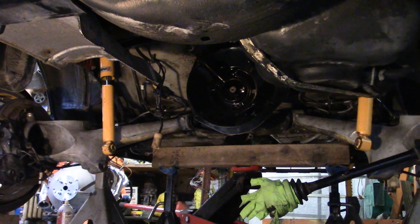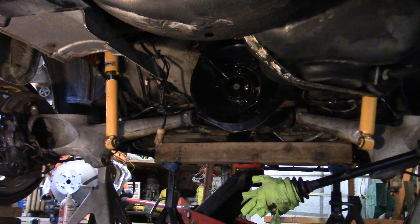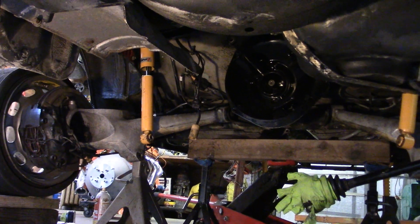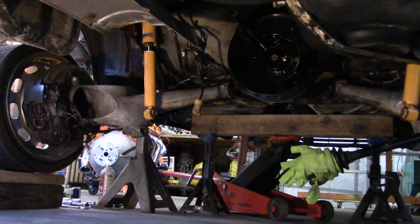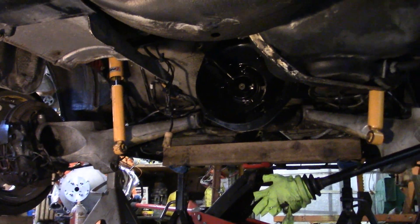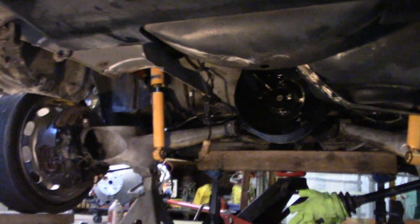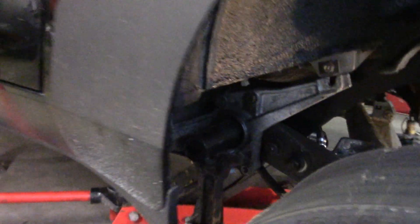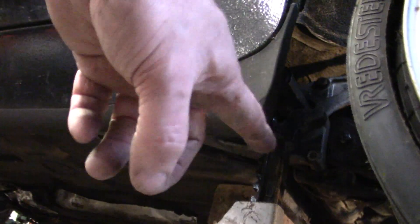I don't plan on pulling this out from under the car — I'm just going to get the front down as low as possible to get the spring plates off, and that should be good enough for what we've got to do. One of the main reasons is I didn't want to undo the handbrake cables again because they're a royal pain in the butt.